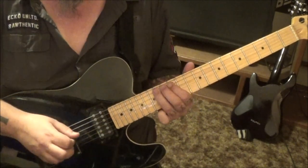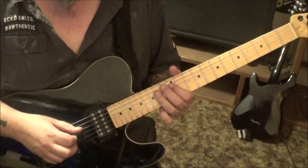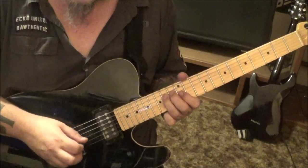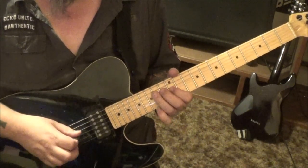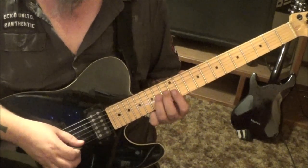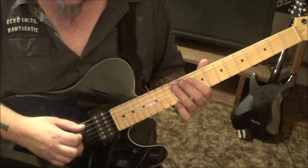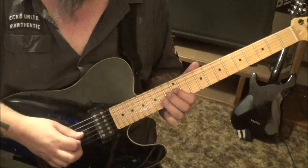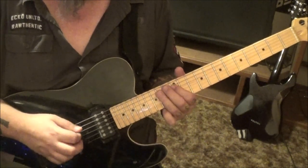12 D, 14 A. Now on the D go 12 14 12 14, then 12 G, 14 D. Then 12 G, 14 12 14, 12 B, 14 G, 12 B - that's awesome. And that's about how fast too.